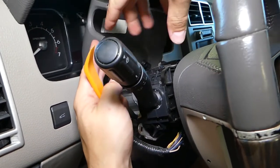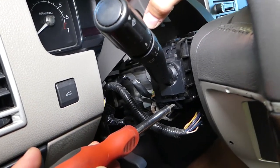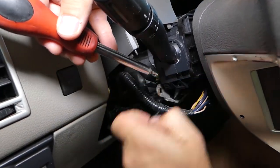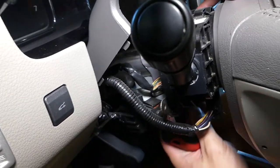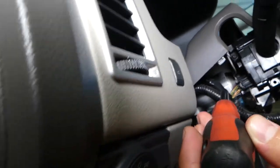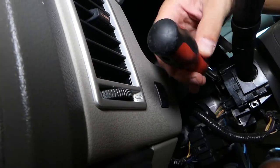To remove the switch, we have one screw with the same Torx 20 star bit right here — removing that now. We also have one more screw that's a little bit hidden towards the back. Let me get a good angle to show you where it's located, then go ahead and take that one off too.